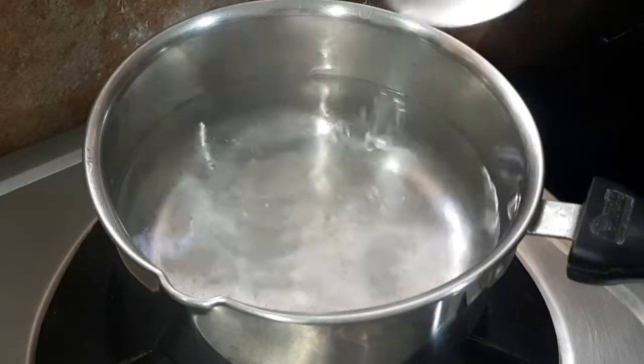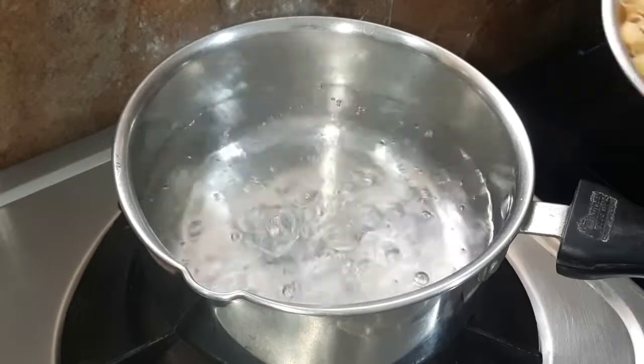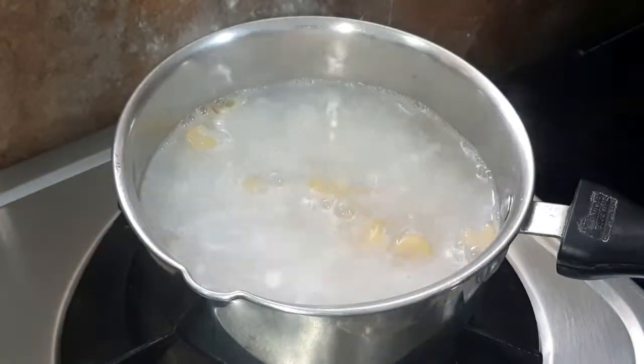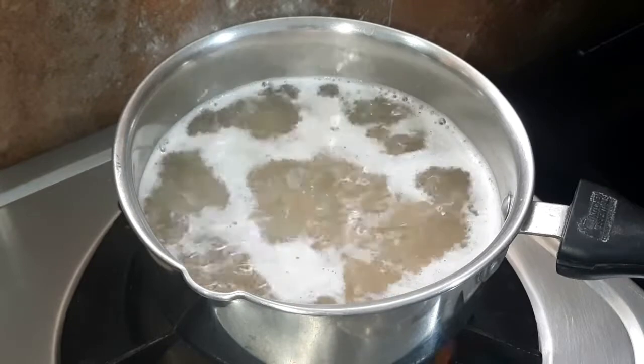I have put water on the gas. We will add pasta to the water and cook it on high flame. We will cook it until done but not overcook it.